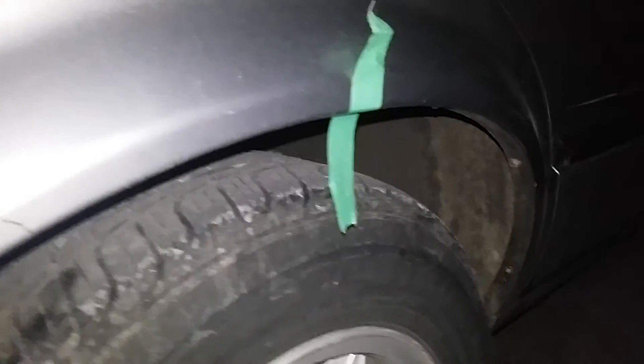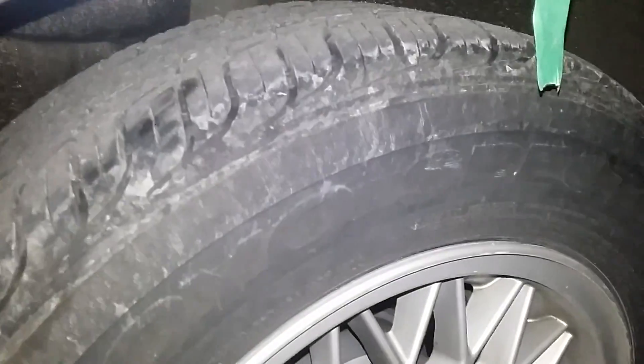Look at that — about 30 millimeters right there. What you want to do is maybe go about 2 millimeters under that and you'll be able to clear the fenders on the back. That's it — plain and simple.